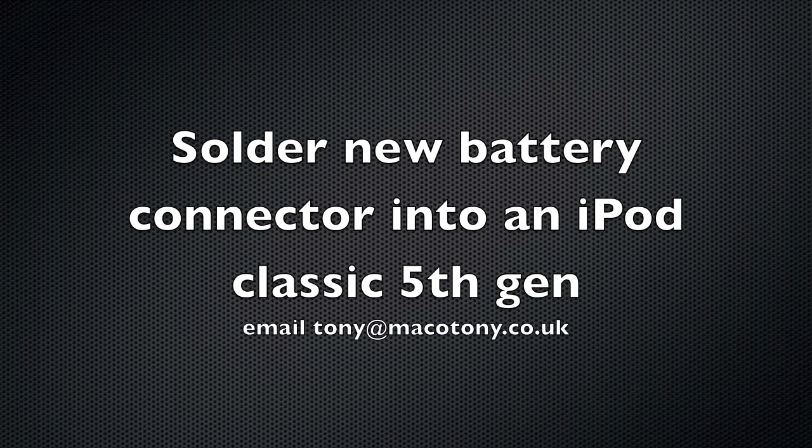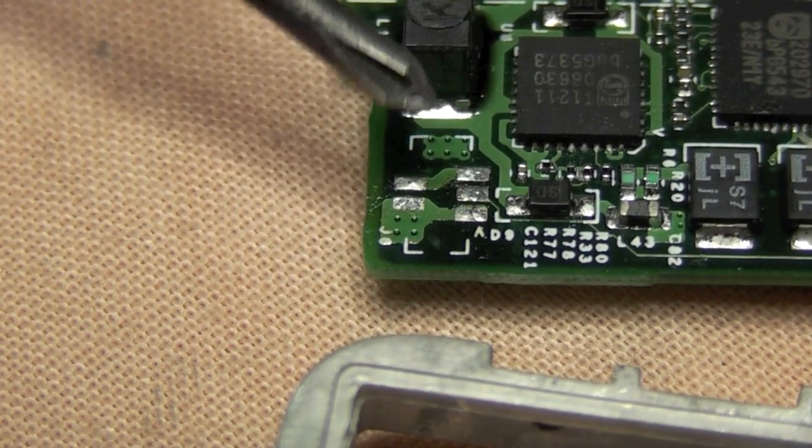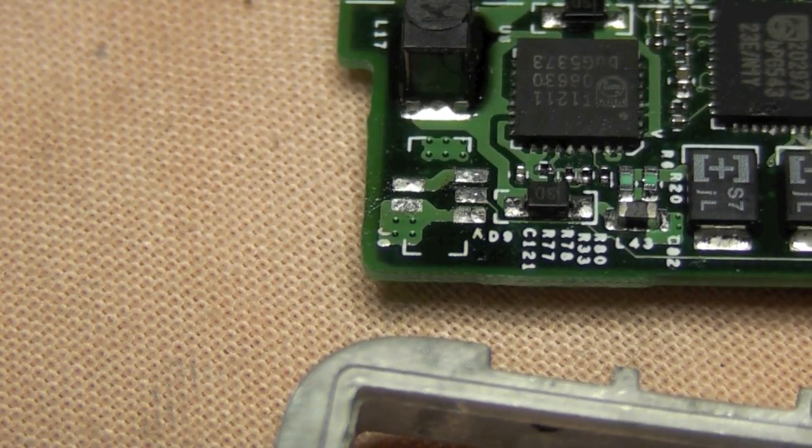Hi, not been on here for a while, but anyway we can solder a new battery connector into an iPod classic 5th gen. This will also do for 6th and 7th gen.